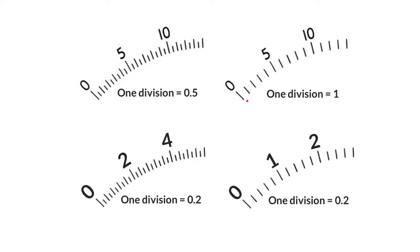Over here we're counting in 1s: 1, 2, 3, 4, 5. Over here we're counting in 0.2s: 0, 0.2, 0.4, 0.6, 0.8, 1, 1.2, 1.4, 1.6, 1.8, 2. Over here we're counting in 0.2s again: 0, 0.2, 0.4, 0.6, 0.8, 1.